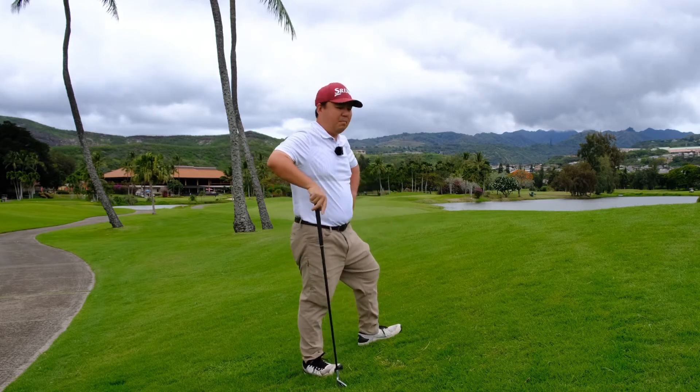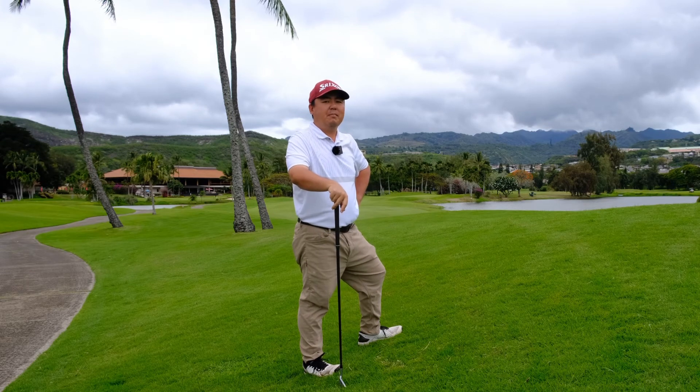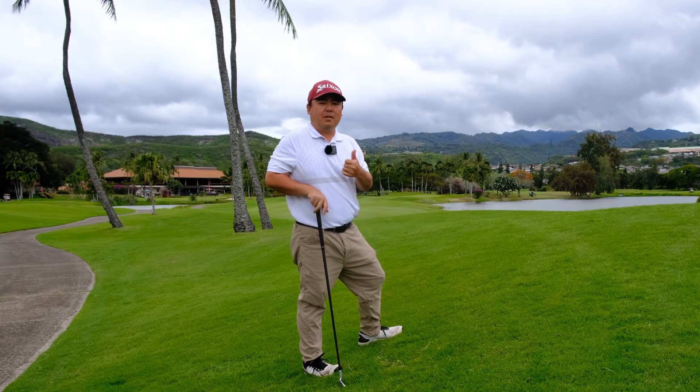And this ball up above your feet will be no problem. Hope this tip finds you well. Have a great day on the golf course.